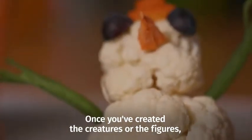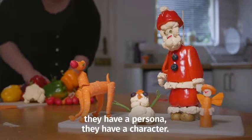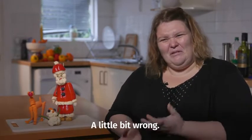Once you've created the creatures or the figures, they take on a certain individuality. They have a persona, they have a character. I don't think I'd really want to put them in the oven and roast them up, as tasty as they might be. It would feel a little bit wrong.